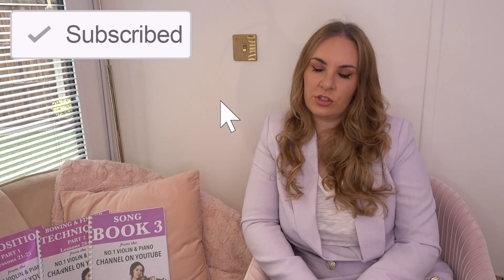Hello everyone and welcome back to my channel. My name is Alison, the online piano and online violin tutor. I want to talk to you about the steps that you need to take when you are choosing a new violin.